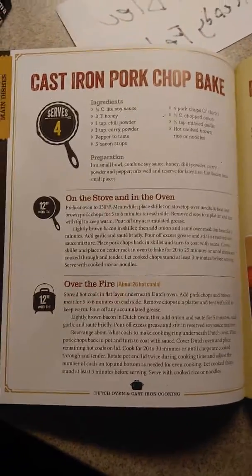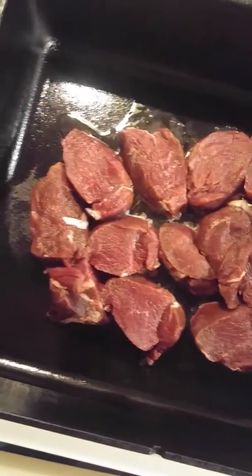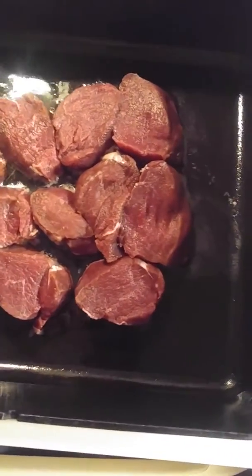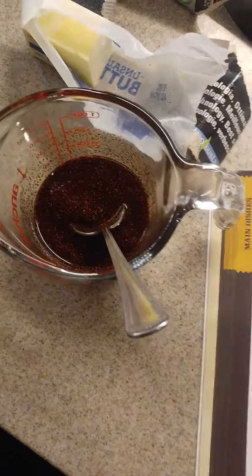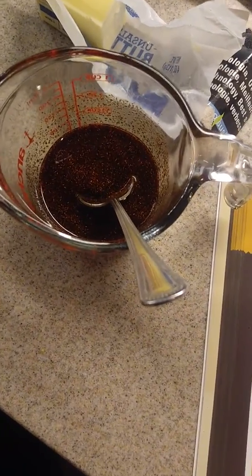Cast iron pork chop bake using deer meat. I'm going to use the cast iron and brown them up. I've got a soy sauce and honey mixture, a little garlic curry, some chopped onion, and we're going to throw some bacon in there.